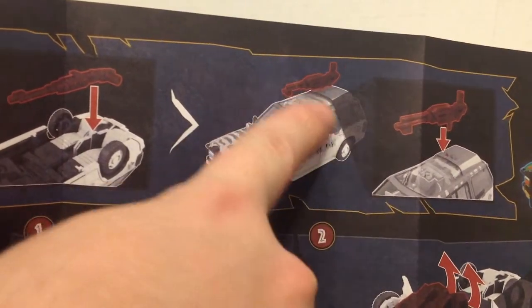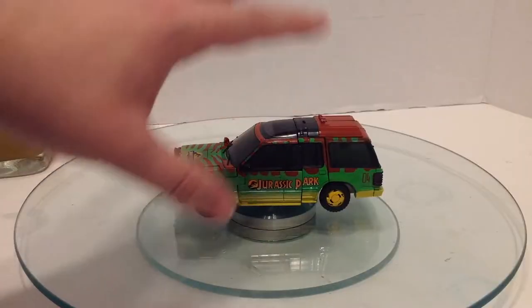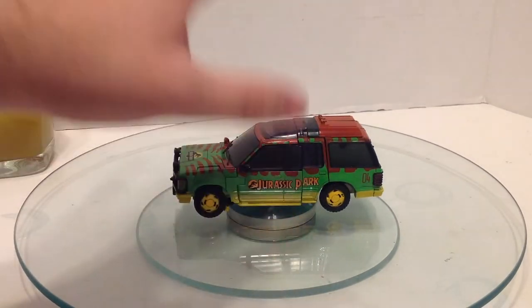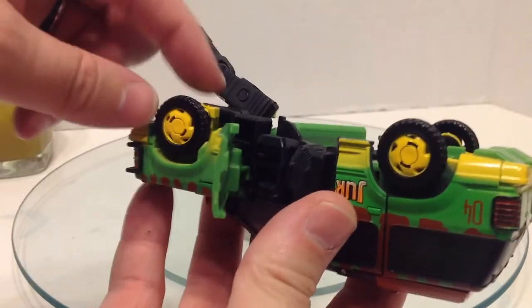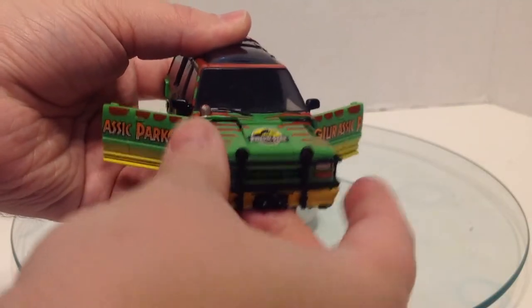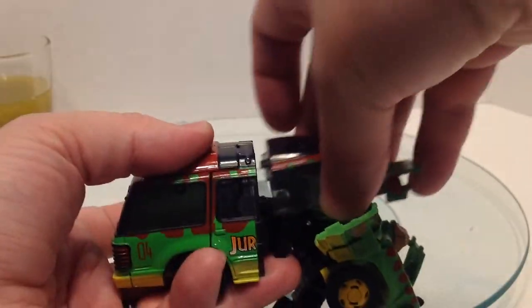The instructions also show you can mount the gun on the roof — there are two slots on the roof and the tab can fit into either one, and it holds tight. I'll do the transformation from the instructions. Start by opening up those doors, then underneath pull out these arms — you can see they're folded down in here. Pull that up and out, take the hood and pull that down, and the head should pop out of here. This little piece lifts up, giving room for the head.